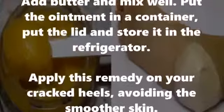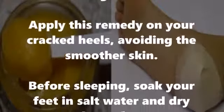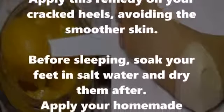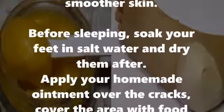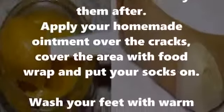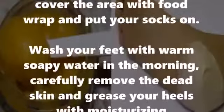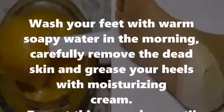Put the lid on and store it in the refrigerator. Apply this remedy on your cracked heels, avoiding the smoother skin. Before sleeping, soak your feet in salt water and dry them, then apply your homemade ointment over the cracks. Cover the area with food wrap and put your socks on. Wash your feet with warm soapy water in the morning.